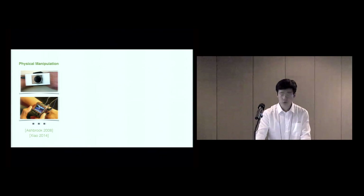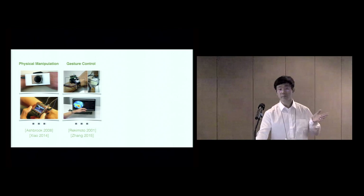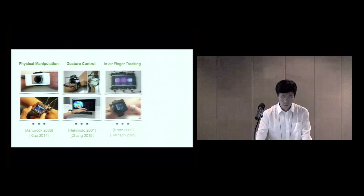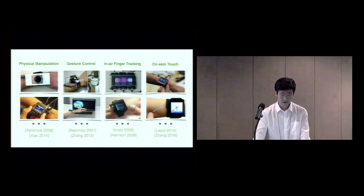For example, a user can control a smartwatch by physically manipulating the bezel, such as rotating, tilting, and clicking. Since our hands are very expressive, we make many hand gestures in everyday communication, and previous work has also utilized hand gestures to control a smartwatch. We can also track the finger position near the device — for example, swipe gestures or using a finger as a mouse cursor. It is likewise possible to detect finger touches or track fingers continuously on the skin, where a user can click on four discrete buttons or use their skin as a trackpad.